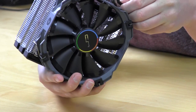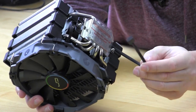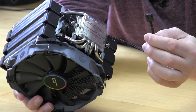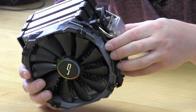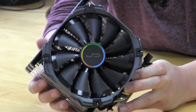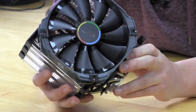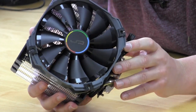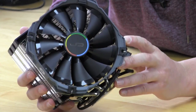One thing I did want to mention is that the actual fan connector is sleeved — very nicely sleeved. Sometimes companies don't do that, but you do have that here. What's also great about this cooler is that if you run into some type of clearance issue on the front with your fan, you can actually mount the fan to the back side or add a second fan if you want.